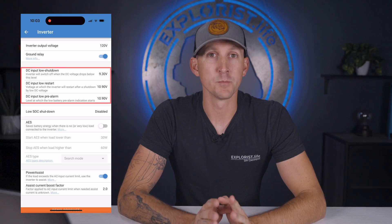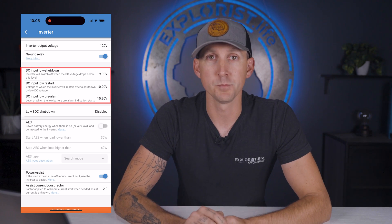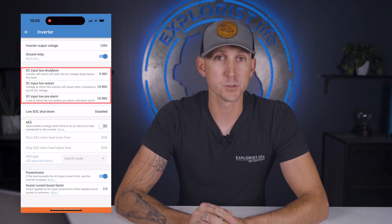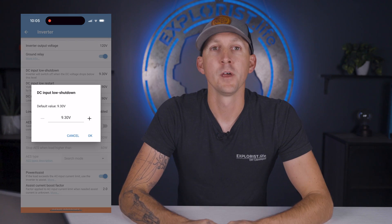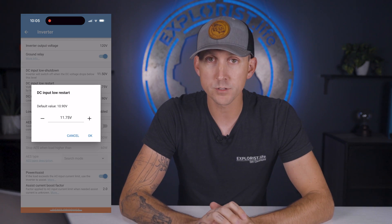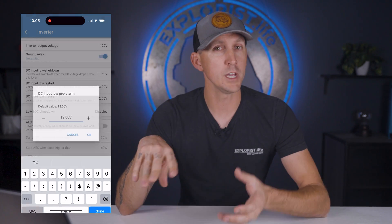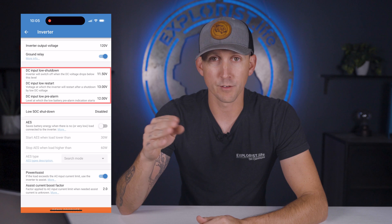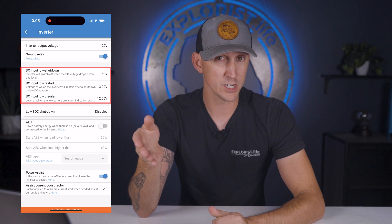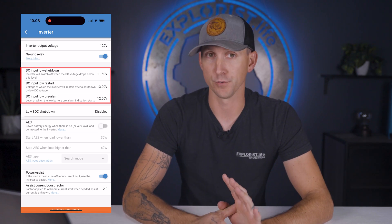Next up is DC input low shutdown, restart, and pre-alarm. These three settings tell the MultiPlus to shut down, start back up, and alarm when the battery bank voltage gets to a certain level. My recommendation is to program the shutdown at 11.5 volts, turn back on at 13 volts, and alarm at 12 volts. Since the BMS of a Battle Born battery will shut down at 10.5 volts, this gives a little buffer for the DC system to still function and attempt to save a rapidly draining battery bank due to inverter overuse.